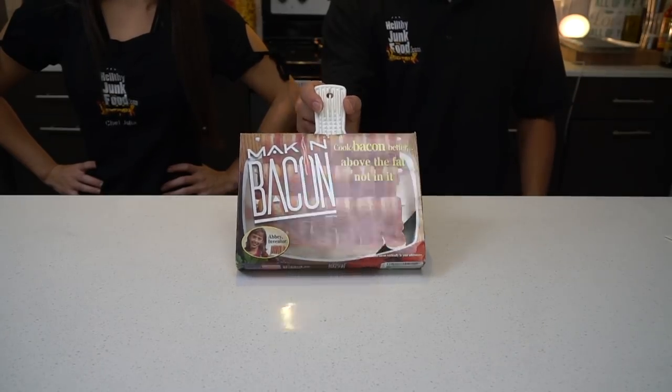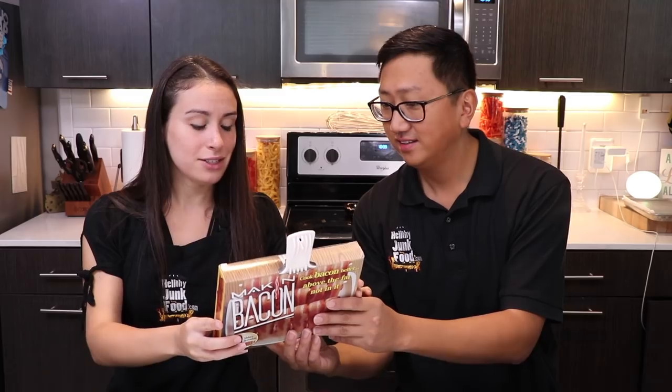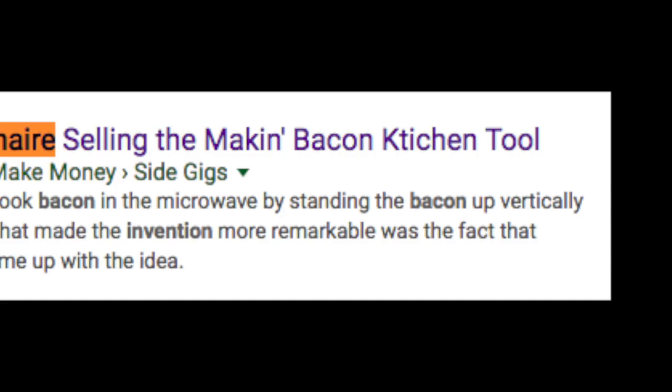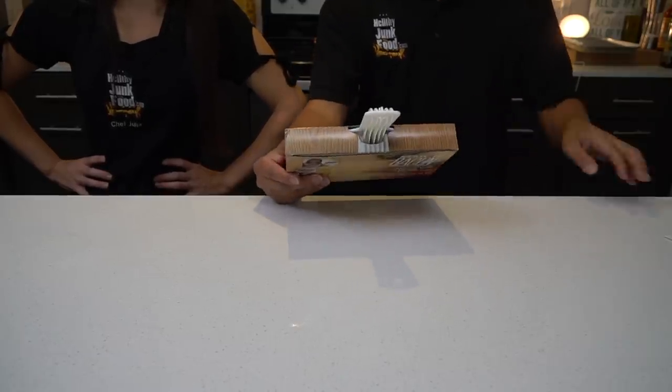Making bacon. This was invented by a little child named Abby, the inventor — she's probably an adult now. Yeah, 1996. Abby's all grown up now. Abby Fleck became a millionaire selling the Making Bacon kitchen tool. So this one is relatively cheap. We saw this one on Amazon. It's simple, quick, and easy.